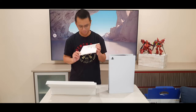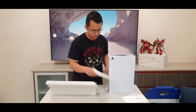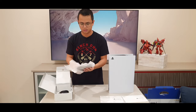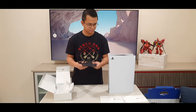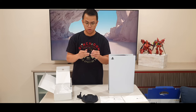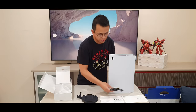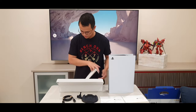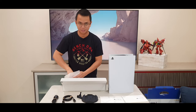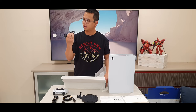The PS5 comes with a quick start guide and a safety guide. It also comes with a stand — we'll play around with that later on. I believe this is an HDMI 2.1; it's a high-speed HDMI cable, whether it's 2.1 I have yet to find out. It comes with a plug, a DualSense controller, and a charging cable.